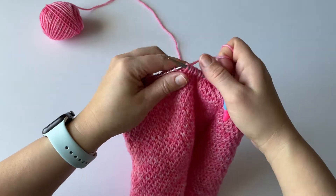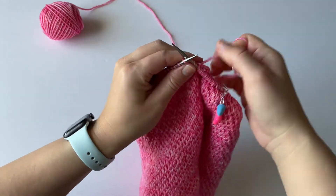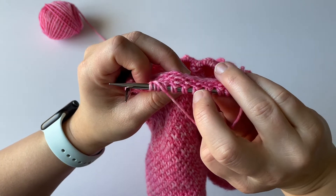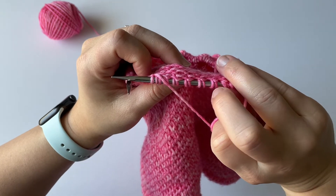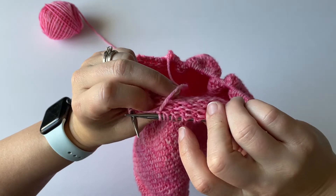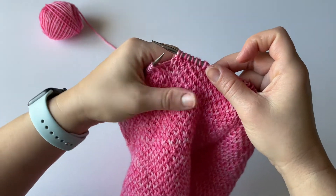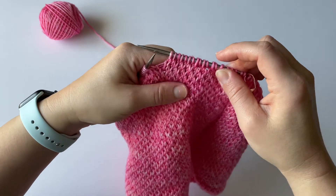Every once in a while I get this feeling, and I'll check and I'll be off somehow. Then I can figure out where did I go off. You can also look on the back too — when you're slipping, you'll see they kind of become a little bit more like pairs. So this is the knit stitch, then I slipped one, then a knit stitch, and then I slipped one. You can easily see: knit one, slip one, knit one, slip one, knit one. So you can easily see where you're at in the pattern and make sure that your slips are lining up with the knit rows from before.